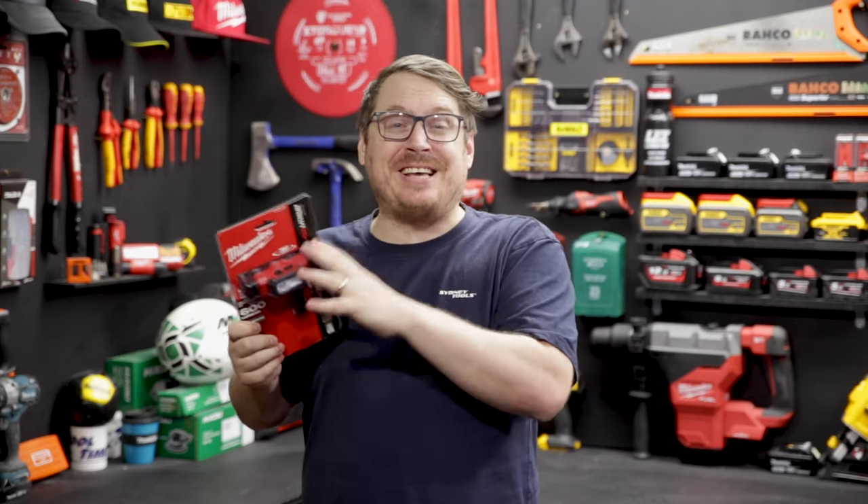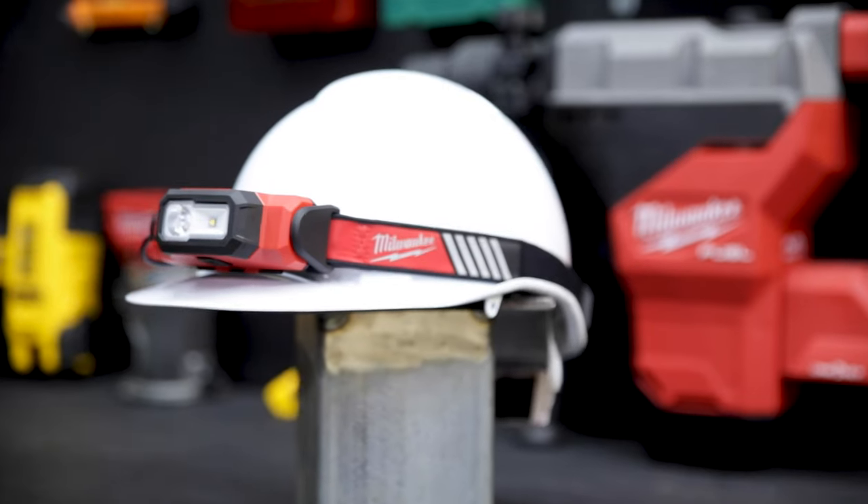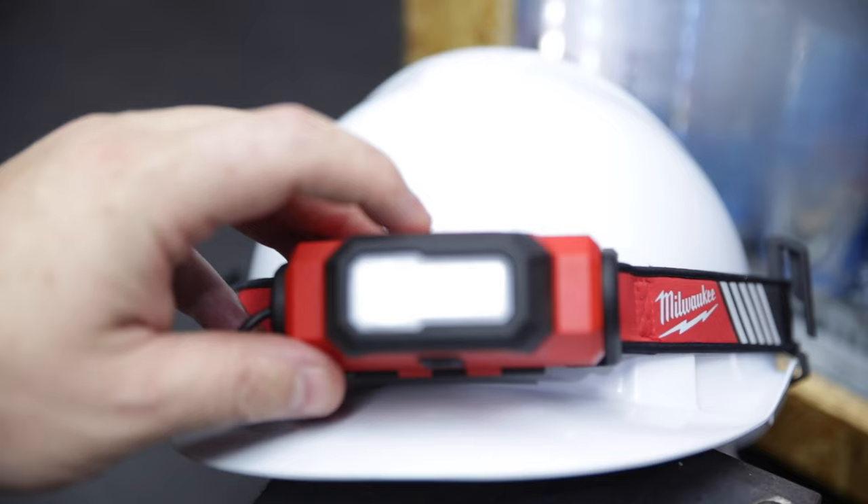It helps you to see what you're doing as well as be seen, so you can get home safely. That's the Beacon Hard Hat Light from Milwaukee. If you've got any questions at all about this lamp, hit me up in the comment section below. Until next time, I'm Tim — you're watching Sydney Tools TV.